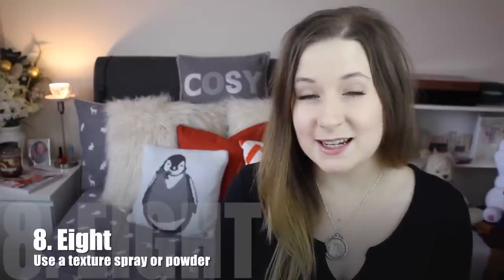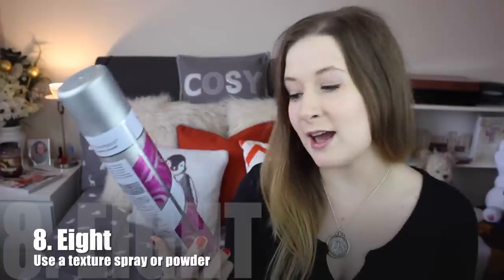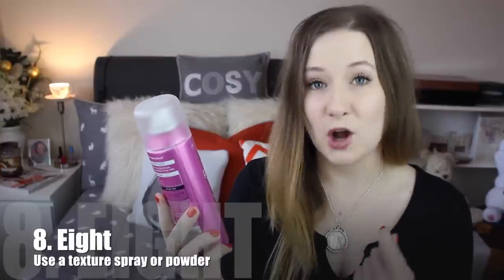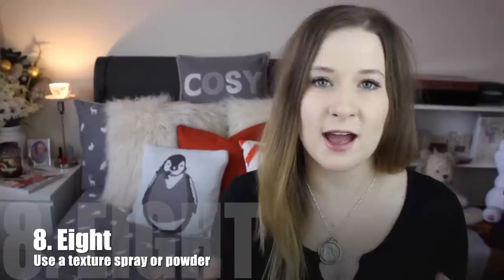When your hairstyle is complete, use a texturising spray or powder. The ones that I've been loving — you all know I absolutely love the Extra Extra Volume Dry Shampoo from Batiste. And I also really like the Pump It Up Dry Backcombing Spray from VO5. This is really, really good as well, especially with thin hair.